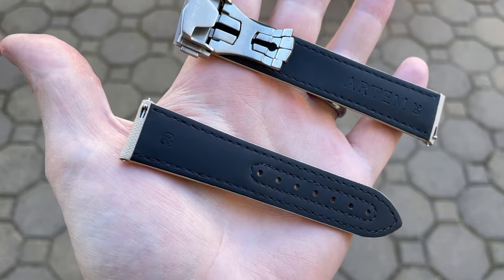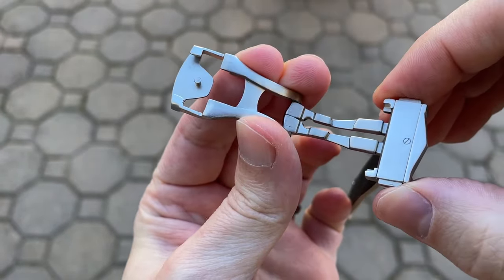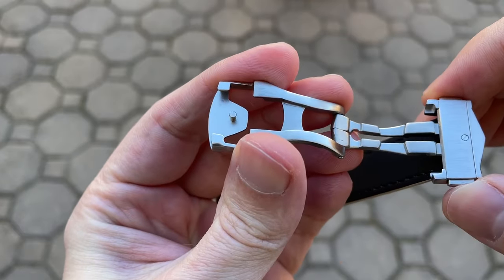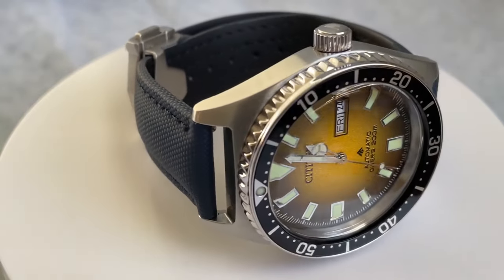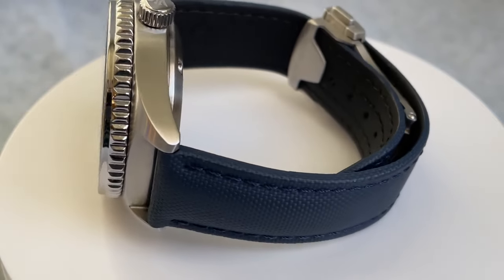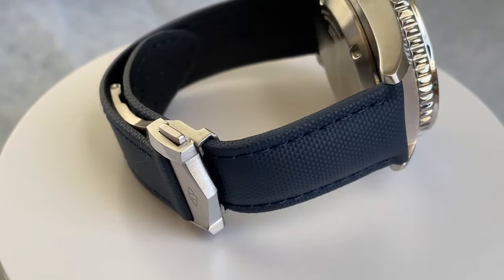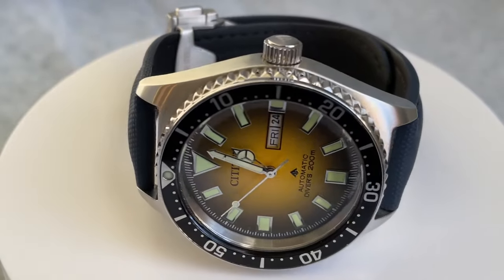As for cons, my only real con is that when the strap is brand new, sizing it is a bit tricky. Definitely watch the video on the website, and know you're going to have to pinch the strap quite a bit to get it in and out of the retaining brackets on the deployant. As I was trying it on different watches, I changed the hole a few times and it did get much easier as the strap broke in — so just take your time when you size it the first time. Second, I have to address the price: the strap and deployant together will cost you a little north of $200, so this is definitely what I would consider a luxury.